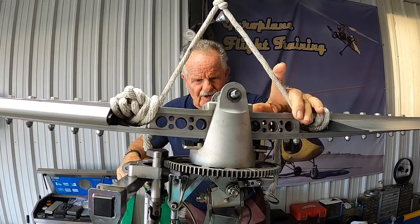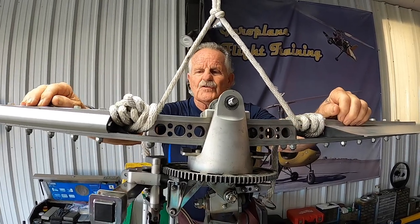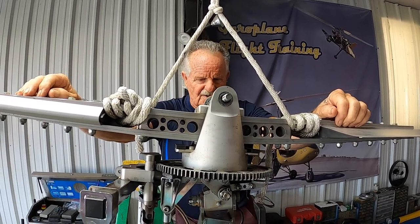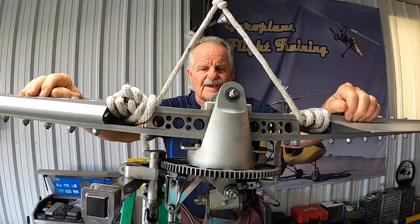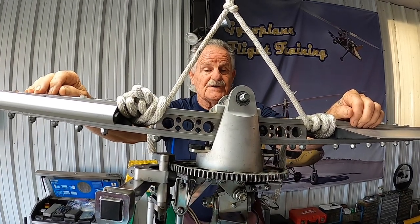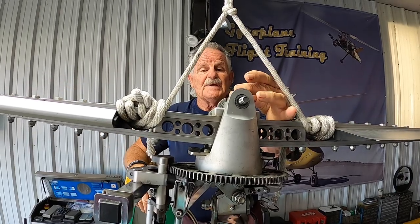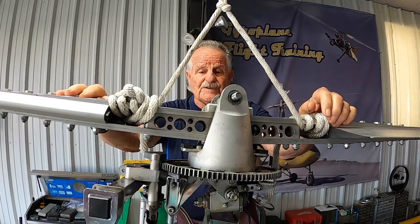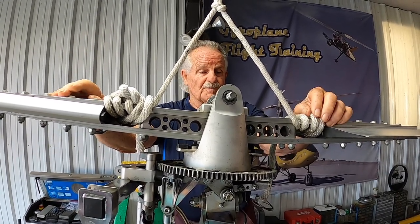Hey, welcome back. Captain Ron here. Today we're going to remove the rotor blades off this MTO model 2017. Most of the autogyros — the Cavalon, the Calidus, and the MTOs — have the same rotor system as far as shimming the hub bar. We're going to explain that, along with removing the rotor blades and inspecting them.